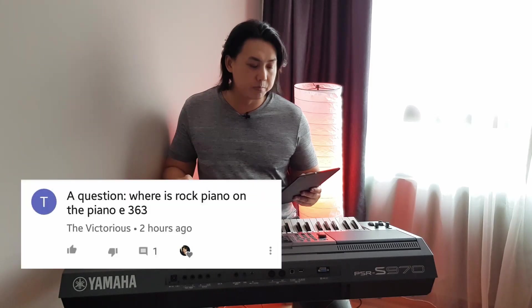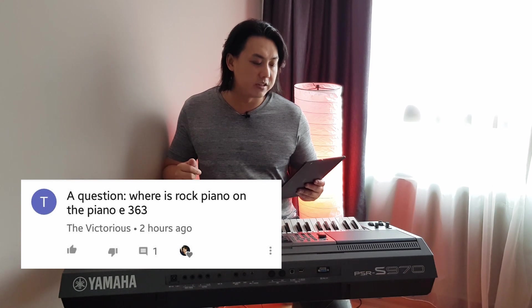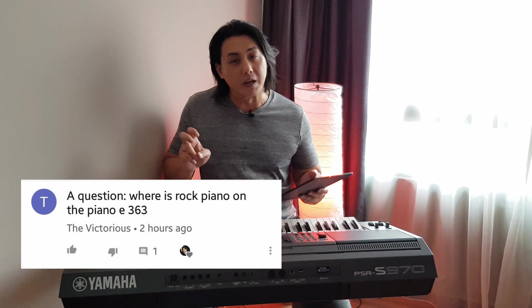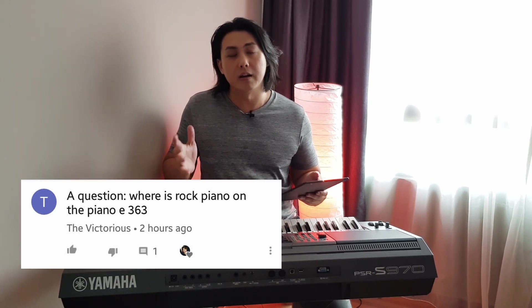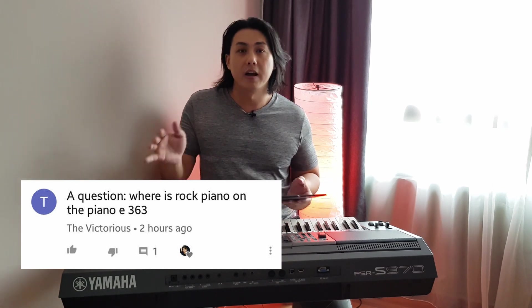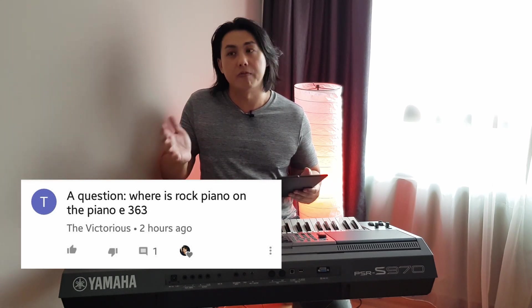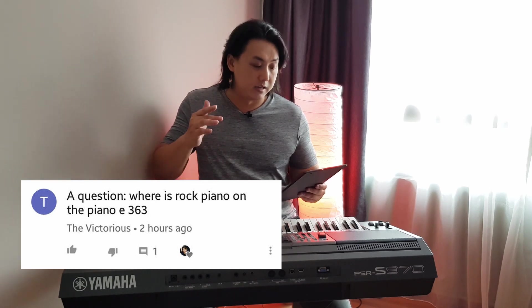And Victorious, my very good friend and fervent supporter — how are you, Mr. Victorious? His question is: where is rock piano on the PSR-E363? On the E363 there's no piano sound called rock piano, but you can use piano sound number two, which is bright piano. That works very well in a rock kind of song scenario because it has a higher frequency and cuts through all the other instruments. Whether you're playing in a style, with a band, or with other people, or if someone's singing, bright piano is really good for cutting through the mix.